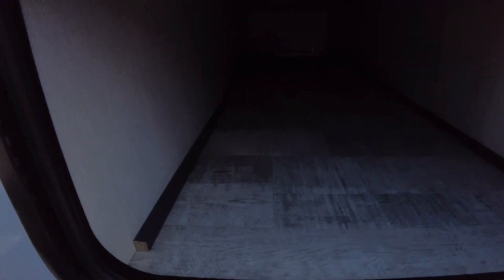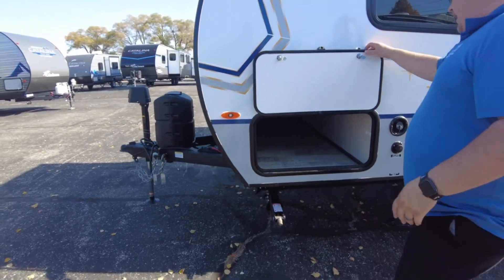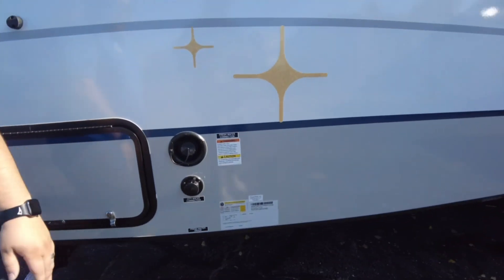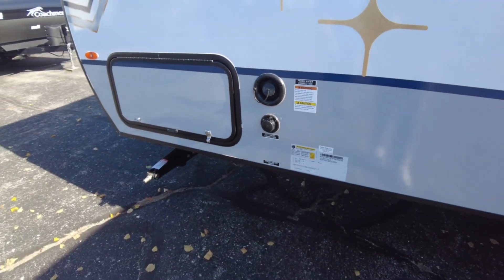Heading over to the side, we have our pass-through storage here — this goes all the way across the unit. Plenty of space in here to fit lawn chairs, lumber, anything like that. Right next to that we have our hookups: fresh water connection, city water connection, and then fresh water drains right below those as well.